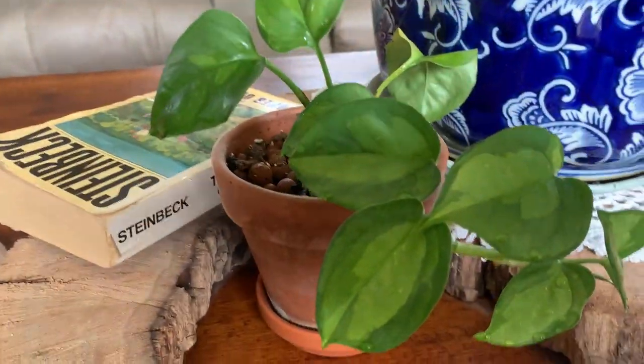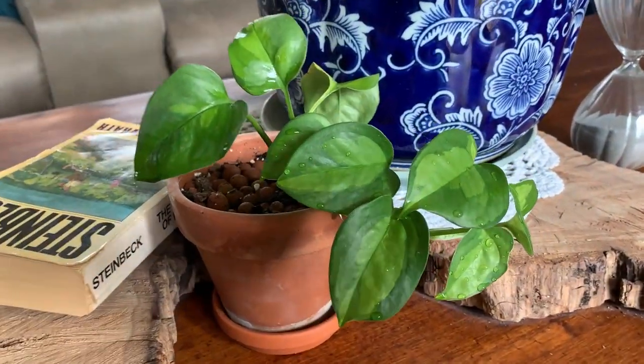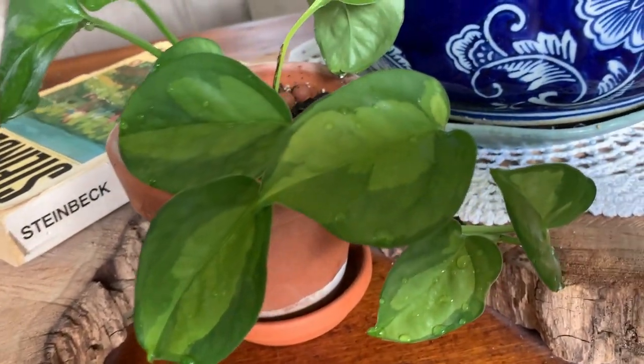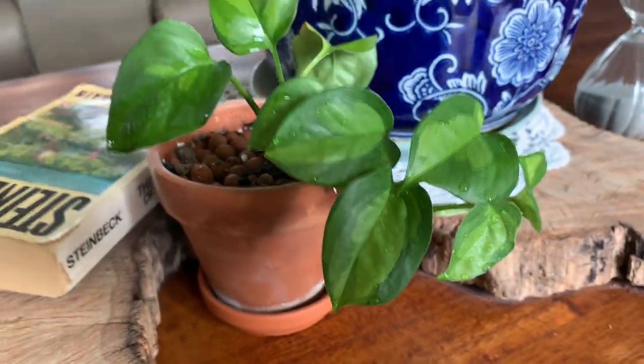And then this little one is a... actually it's not a philodendron, it's a pothos — the global green pothos. It's a pretty one. Hey guys, thanks so much for coming along on the plant tour with me. I hope you're doing good, I hope your plants are doing good, and I will see you next time. Remember to plant on!